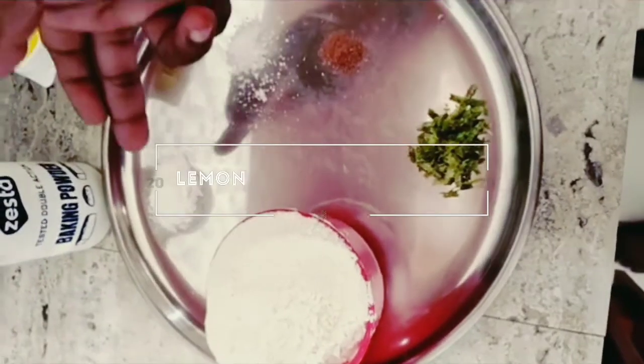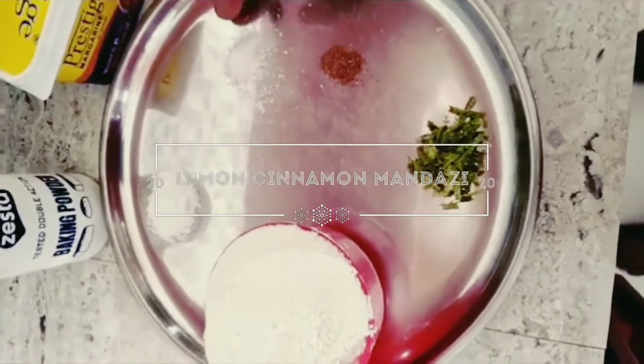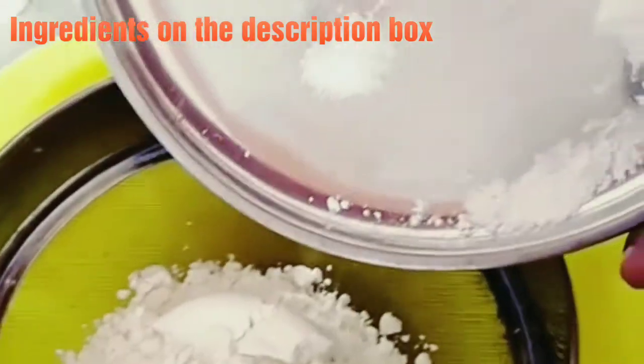For mandazis: one cup flour, one teaspoon baking soda, some salt, some cinnamon, and some lemon zest.